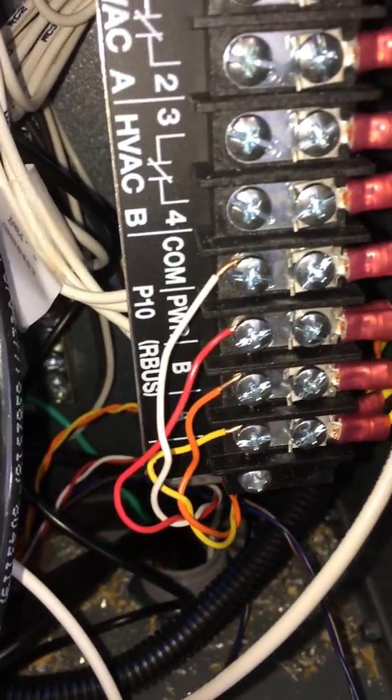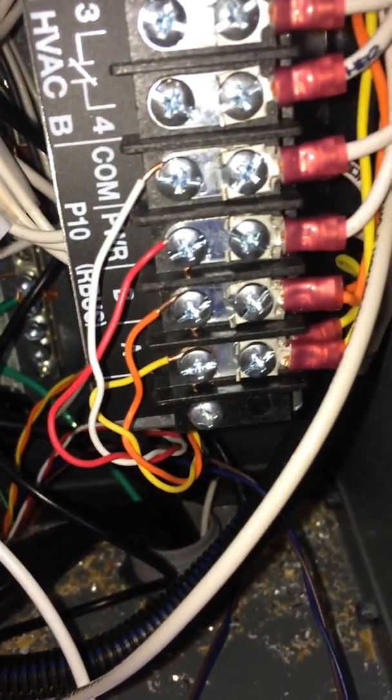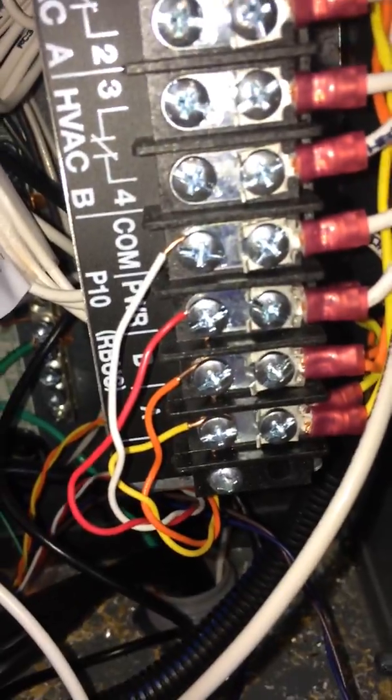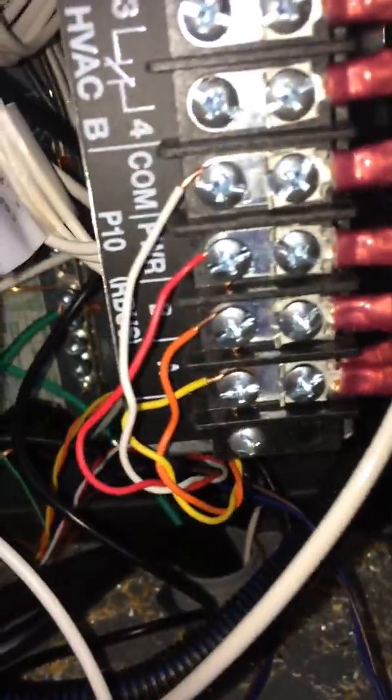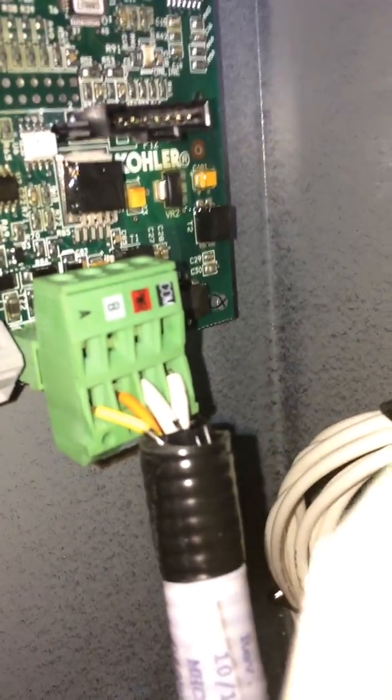The low voltage wiring from the generator has four wires: common, power, A, and B. A and B are the communication wires; common and power are just low voltage. That runs in a separate half-inch conduit with 18 to 20 gauge wire going into the generator. Inside the generator you'll see common, power, power A, and B. That's all the control wiring from here to the generator. This whole load module plugs into the board over here. If you weren't using a load control module, A, B, power, and common would go directly into those spots.